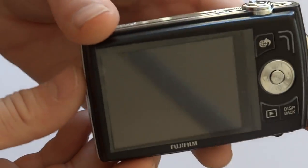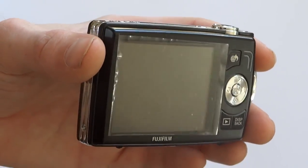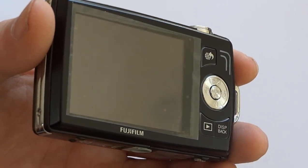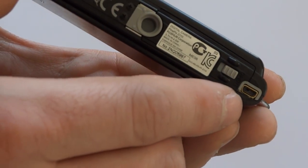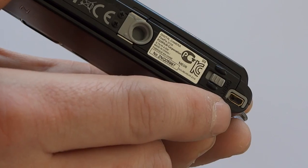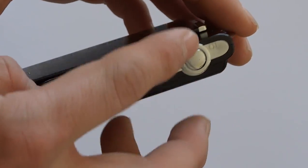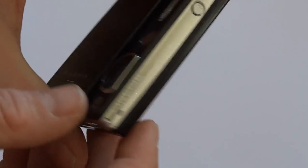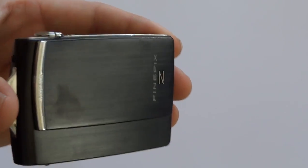I'm not going to run through the whole thing because I haven't really had a lot of experience with this camera. But it's a nice little camera. Let's show you where the USB goes in - right there. We've got the zoom and the record function and it really is a nice camera.